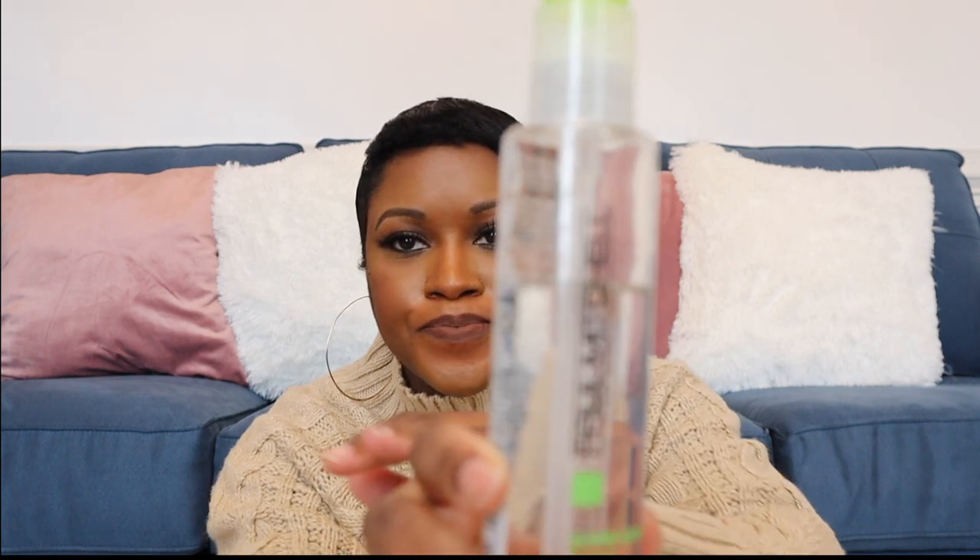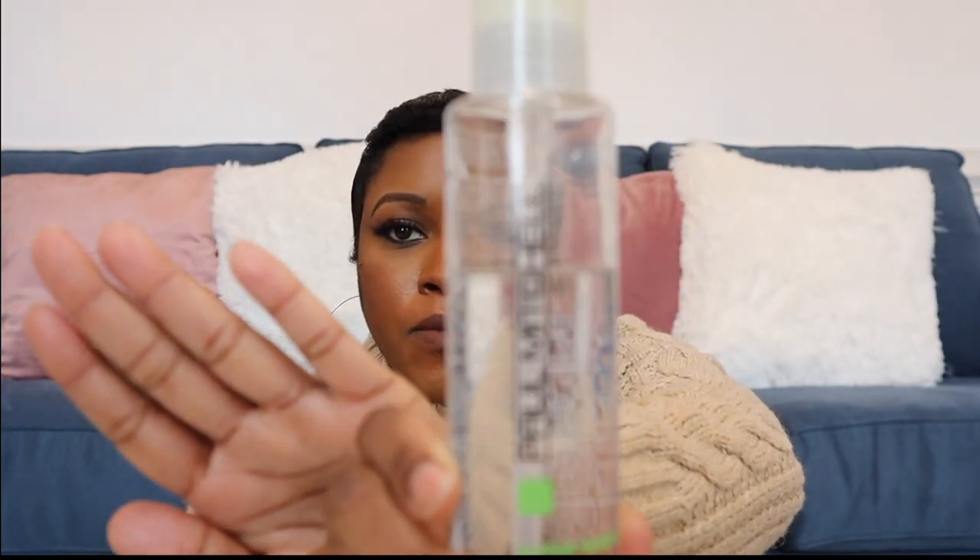I don't normally use a lot of products on my hair — I go for glossing or shining products unless I'm experiencing shedding. When I do go in with shine, I use two products. The first is the Paul Mitchell Super Skinny Serum. It smells really good. It doesn't promote hair growth — it just adds shine. With the cold weather in winter, my hair is a little more dry, so this works really well.